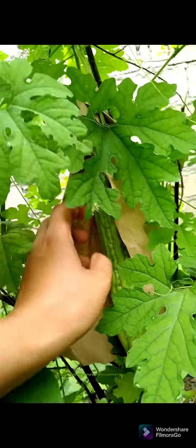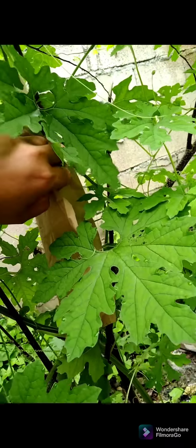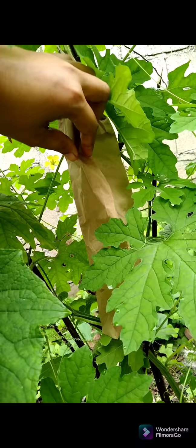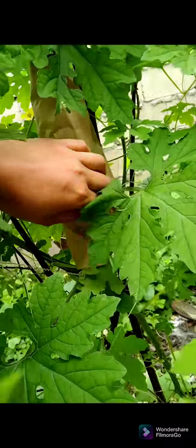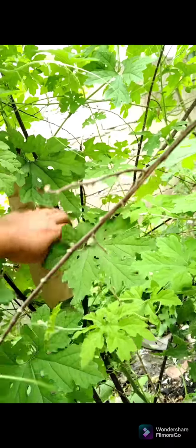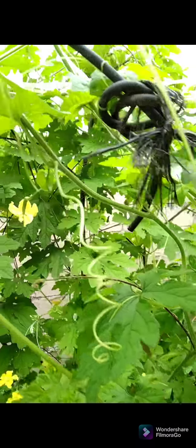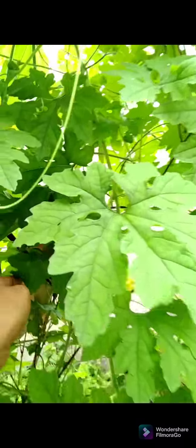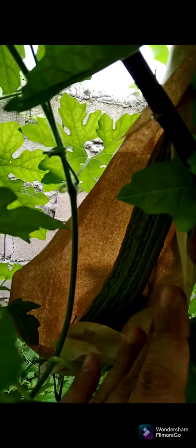Mabubulok na lang siya. Minsan naman po, pag nakakaligtaan po nating balutin ang ating mga ampalaya, lumalaki naman siya pero akala natin okay siya sa labas — pero sa loob, durog na durog na siya. Malaki na yung mga larvae sa loob ng bunga. At eventually, pag binuksan natin, madilaw na siya and then marami nang uod. Itatapon na lang natin yun. If ever, pwede naman po ilibing po natin yung mga ganong bunga, kasi para hindi na po mag-develop ng husto ang mga ito into another fruit flies.